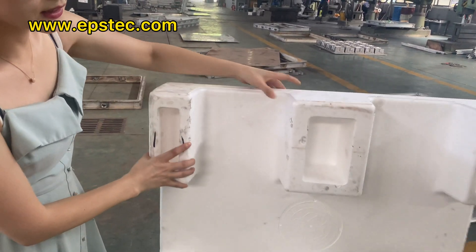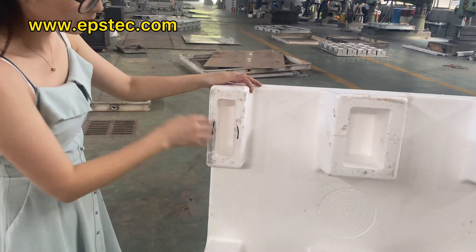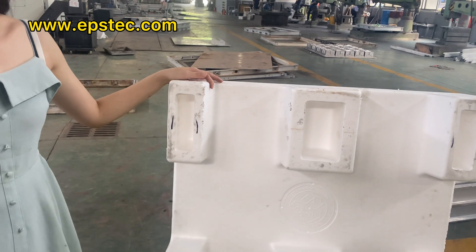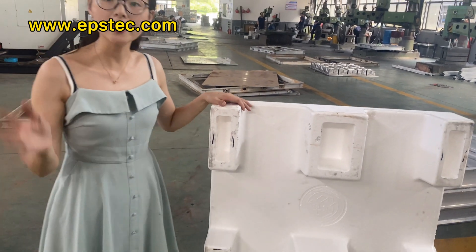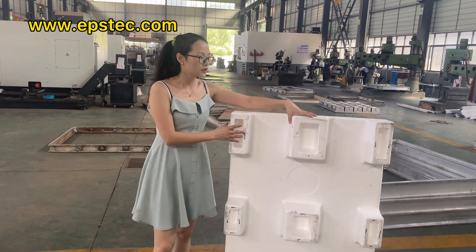Now let me show you the back side of the EPS Parrot. Those are hollowed out base, to reduce the weight of the pellet itself, ensure the EPS Parrot loading capacity while keeping it light.